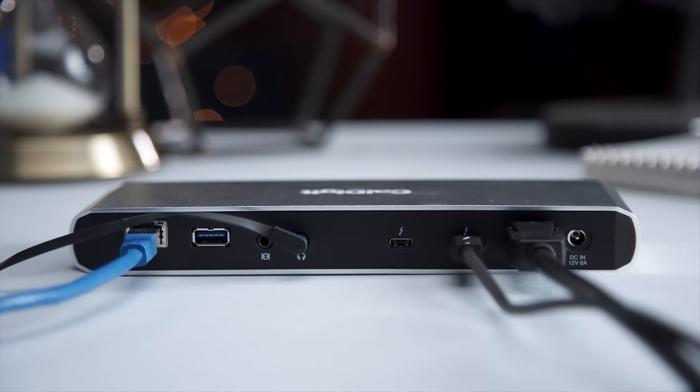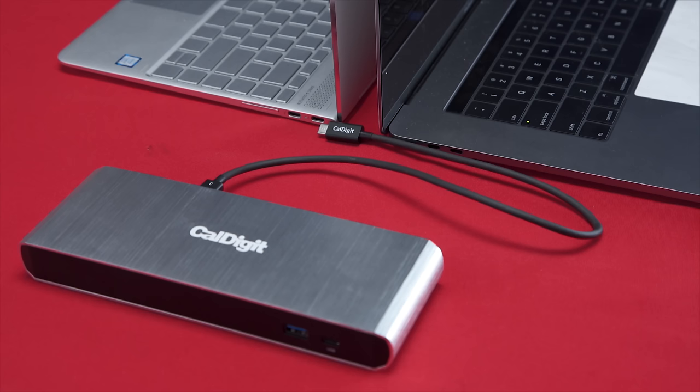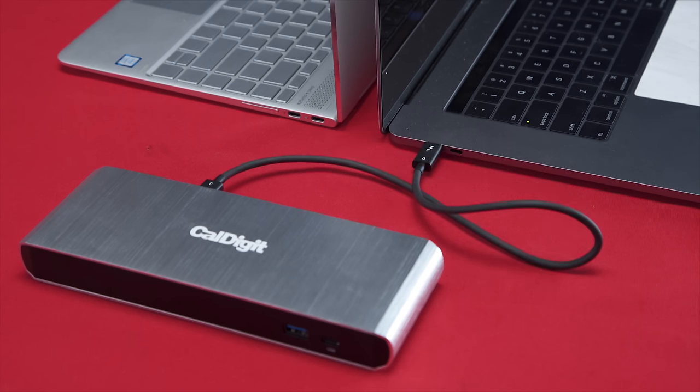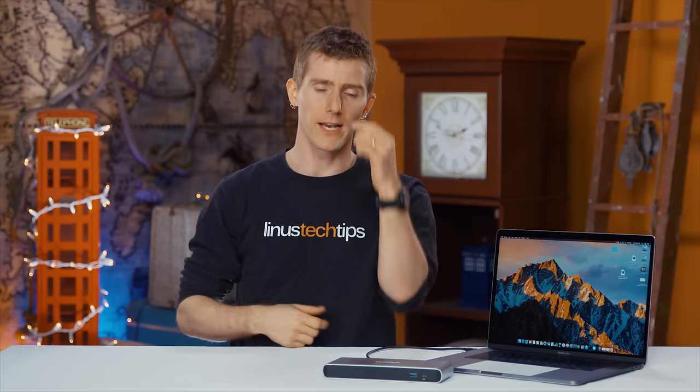It also sports two Thunderbolt 3 ports, though it should be noted that one of them will always be occupied — it's used to connect the device to your Windows or Mac PC with no manual driver installation required. That's a fair bit of I/O by today's standards, but is it enough to let you ditch your dongles? That really depends on your needs.